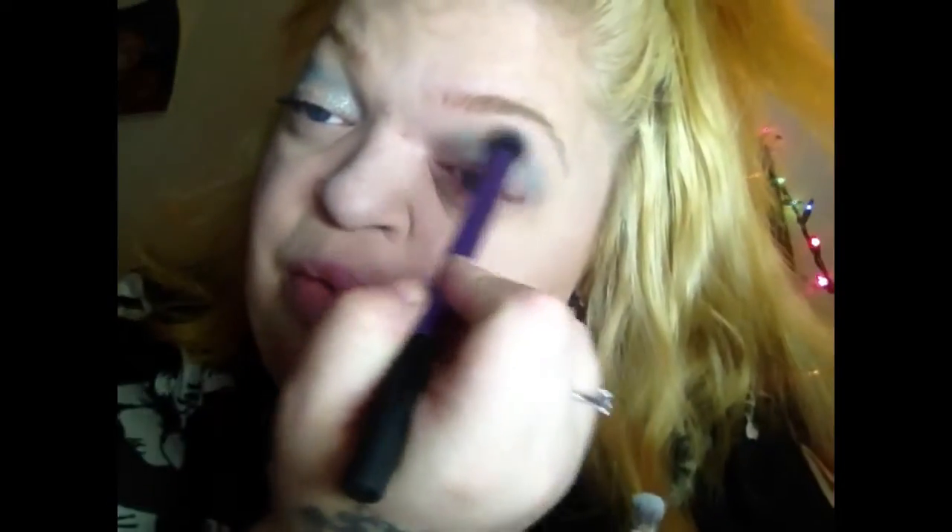I'm going to take a fluffier brush and blend that out a little.